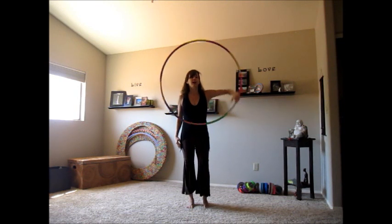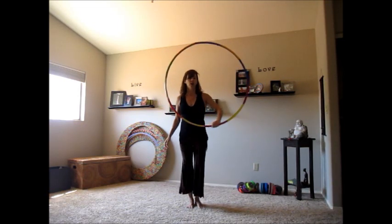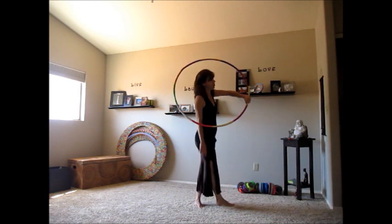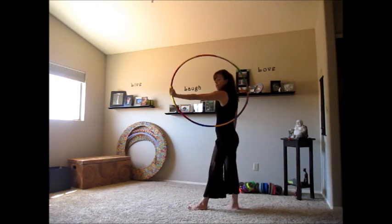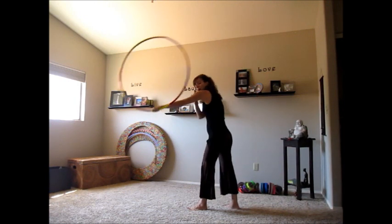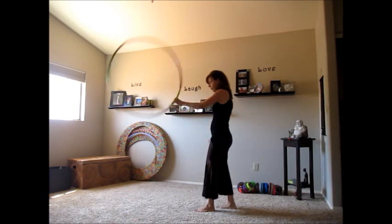From there, we're going to do a three-quarter barrel roll. We're going to turn in the direction of our dominant hand. As the hoop is at about 6 o'clock, we do our barrel roll and turn with it. Then we just push out and go into a forward weave, going side to side.